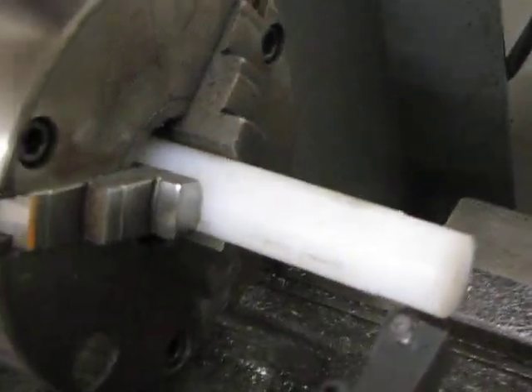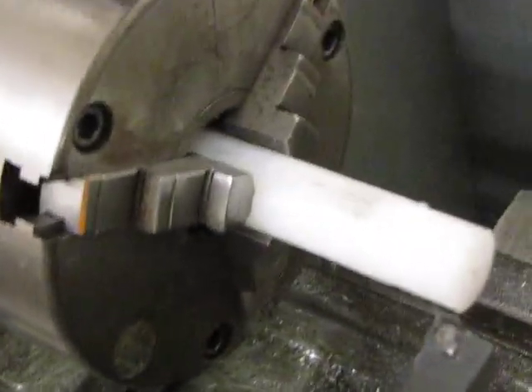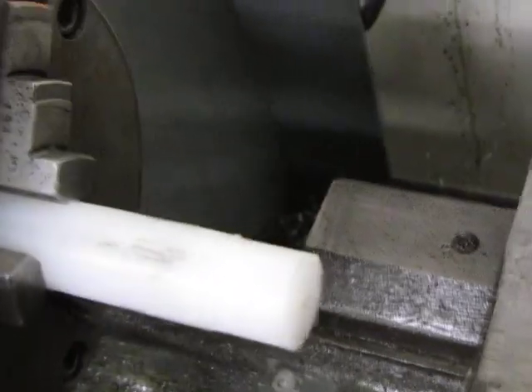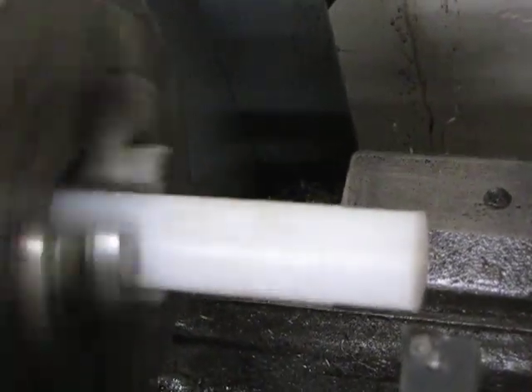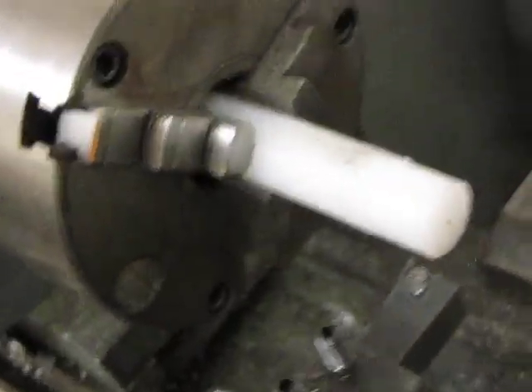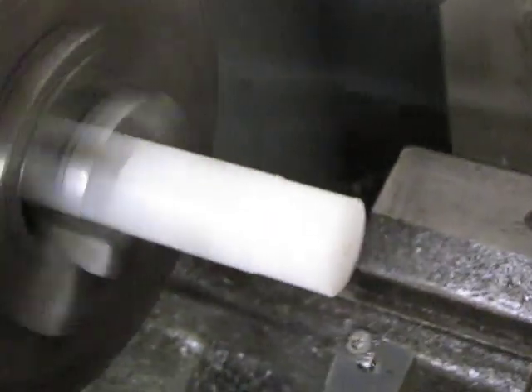Let's put this piece in there. Like I said, this is UHMW — personally I think it's one of the nastiest things to try to machine. So we'll just do a quick run here. It doesn't look to be very true, but anyway, we'll do the cross feed first.